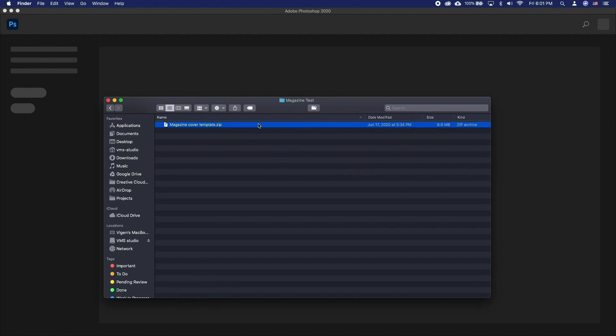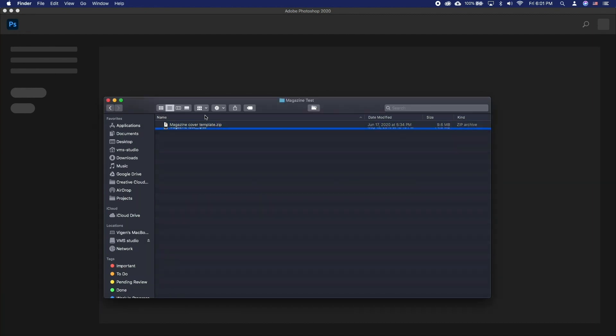Download the zip file linked in the description and unzip it. Install the fonts and open the PSD file.